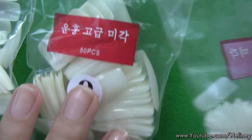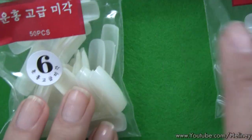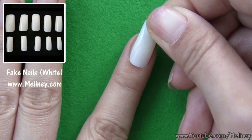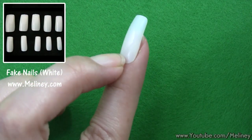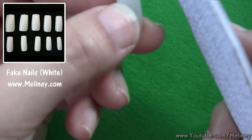Fake nails usually come in a range of sizes — you can find these ones from my website. They come in white and clear. Go through the bags and find ones that comfortably fit on top of your nail bed, and use nail files to help sculpt them into the shape that you want.